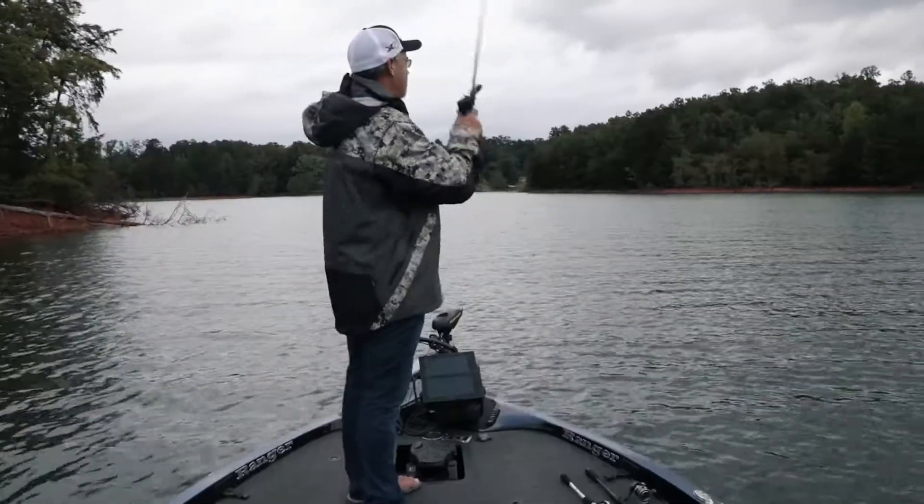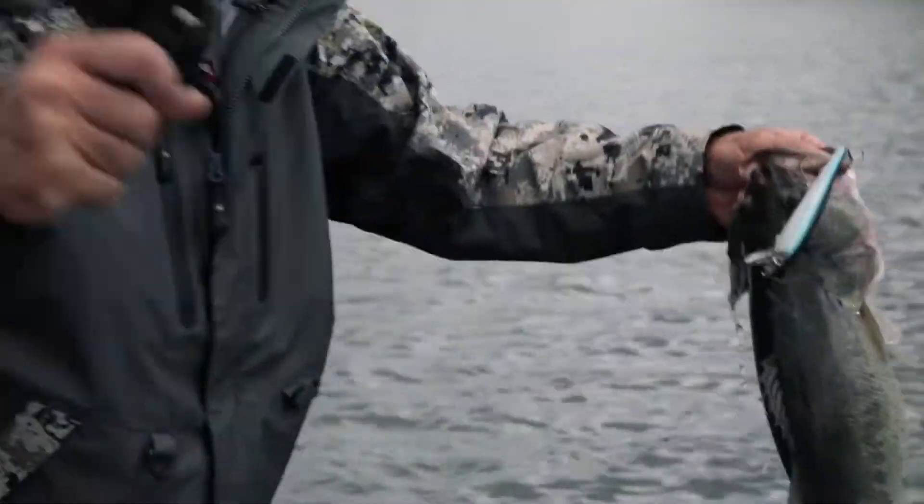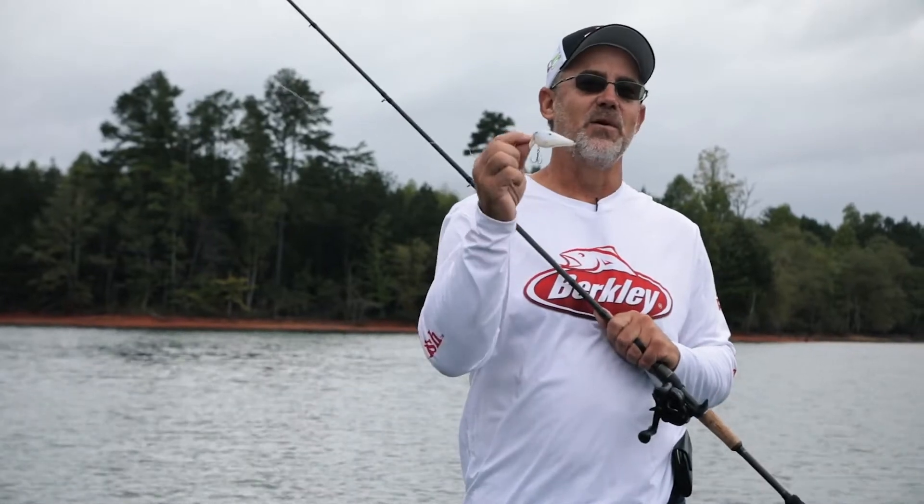Hey, Berkley Pro Scott Suggs here. I want to show you a new bait by Berkley, the Wake Bull.